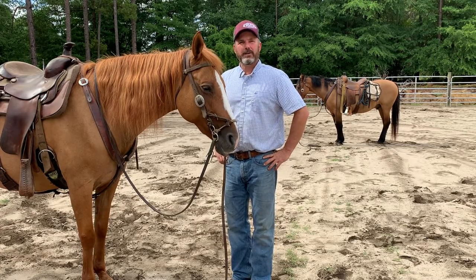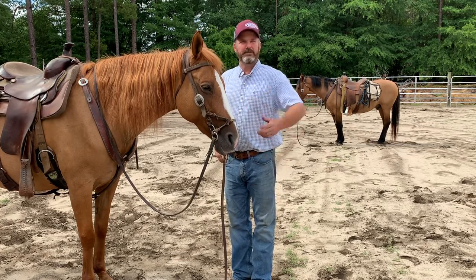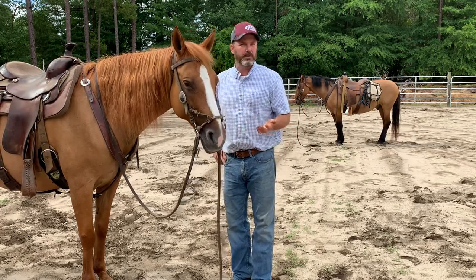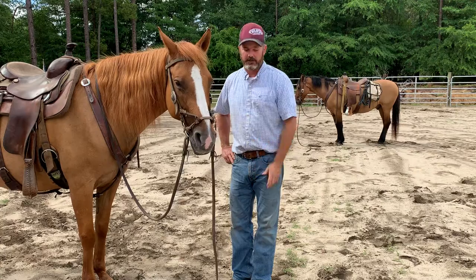Hey guys, Justin Dunn here at American Mustang School. We're making a bunch of videos on the bitless bridle. Some things have come up — pros and cons of the bitless bridle.